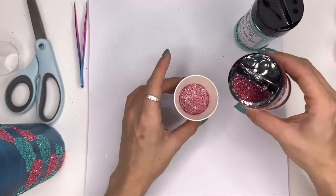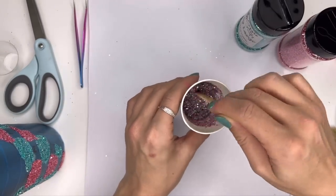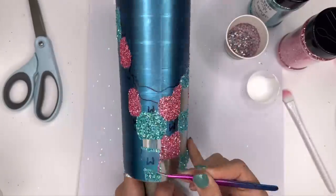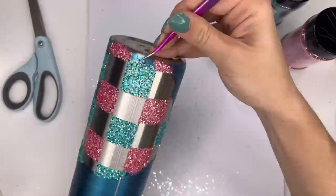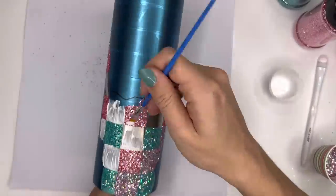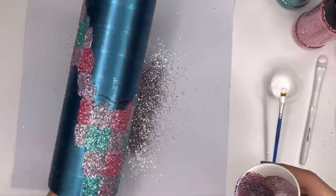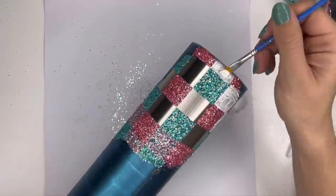Now once we've got our two singular colors on the cup, we're going to mix them together — equal parts of each one to make our buffalo check mix. I'm going to remove all of my squares that are marked with an M for mix. I do this a little bit differently on the second tumbler so you'll get to see two different techniques. For this one, I'm going to base paint everything white versus using one color over the other, then glitter all of those remaining spots with the mix.